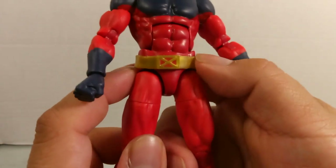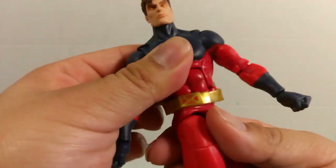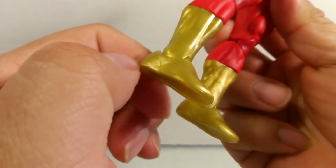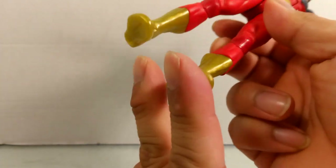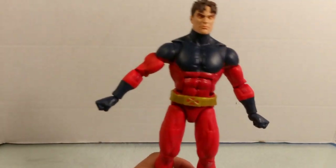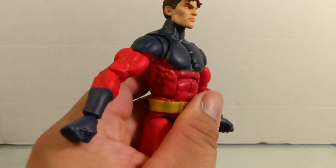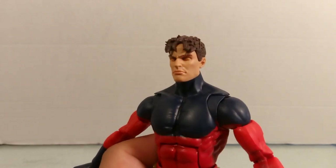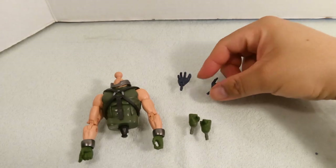They'll likely reissue this figure down the line. The back side is really nicely painted. He also has an X-Men belt which is a separate piece — not molded in — and it doesn't limit any of the articulation, which is great. The boots are done nicely with a shiny gold finish, and the dark blue on the costume is really striking. He's got a really large upper chest that looks great.